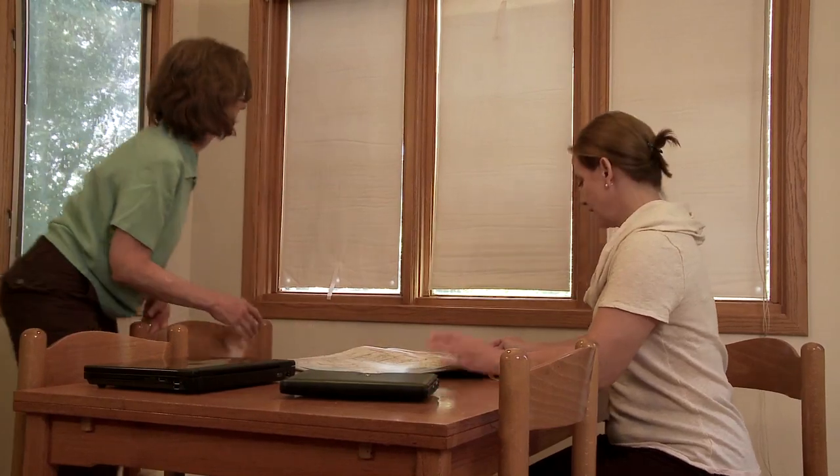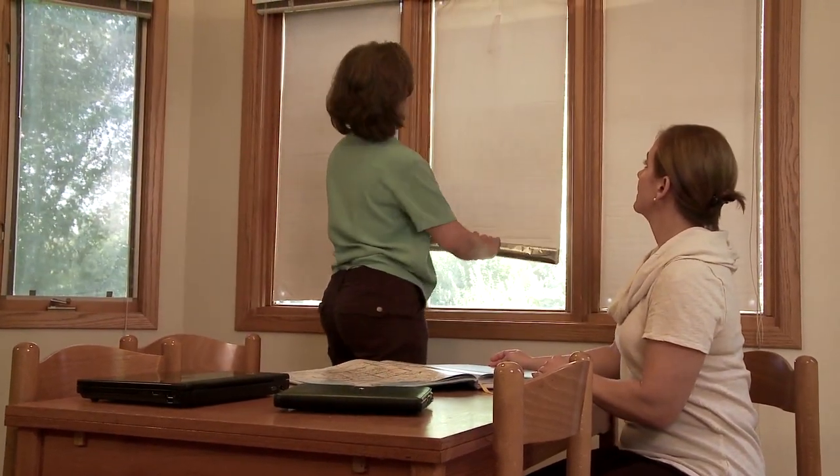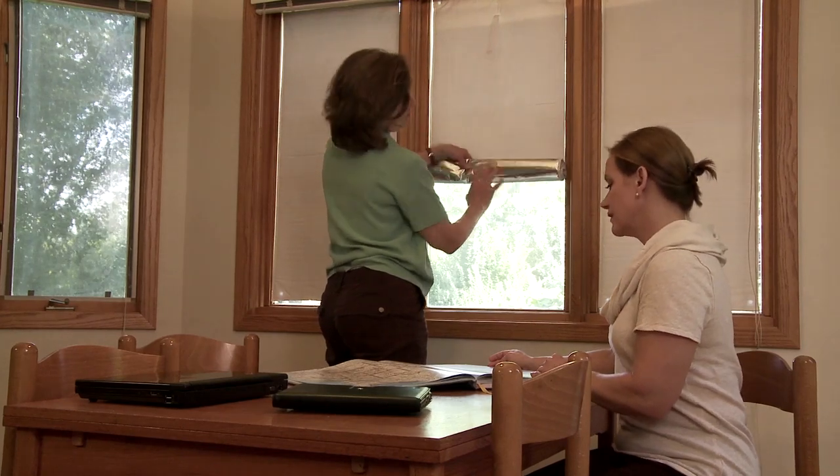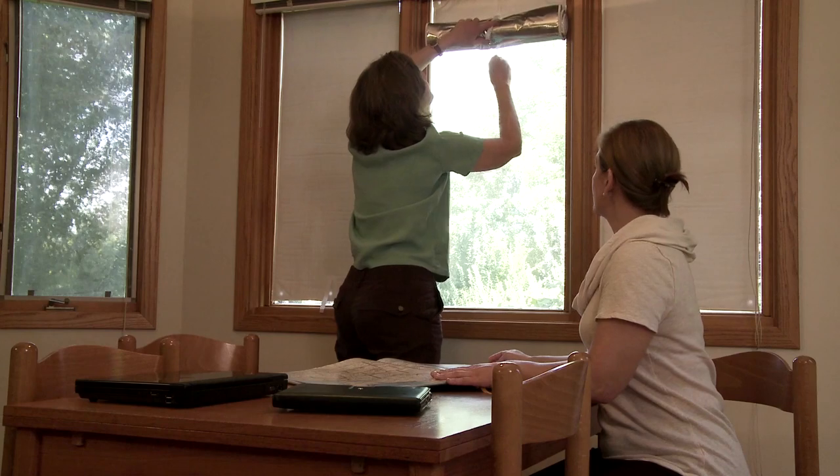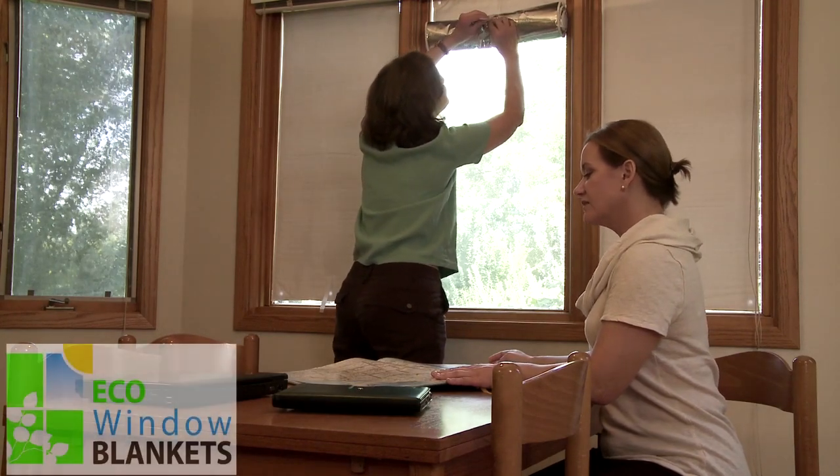Eco Window Blankets increase comfort and provide savings on heating and cooling costs in homes and workplaces, and are especially useful in nurseries, vacation homes, motor homes, or infrequently used rooms. They work either on single-pane or double-pane windows.